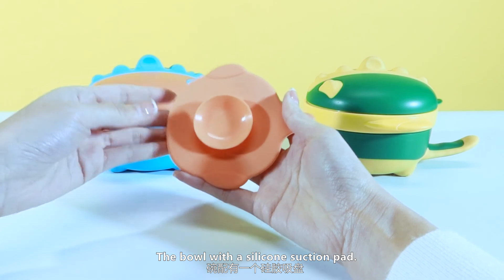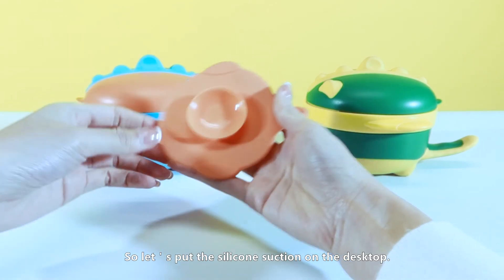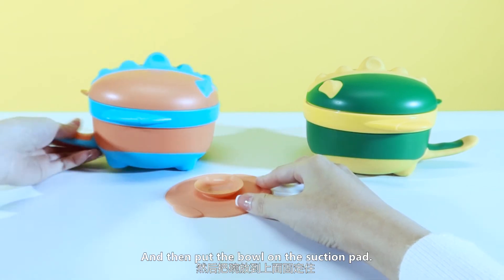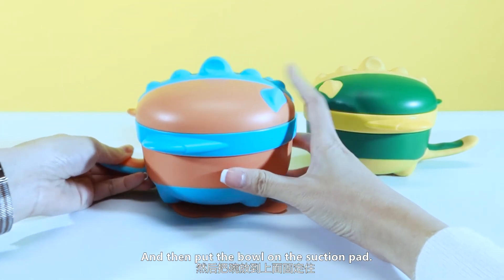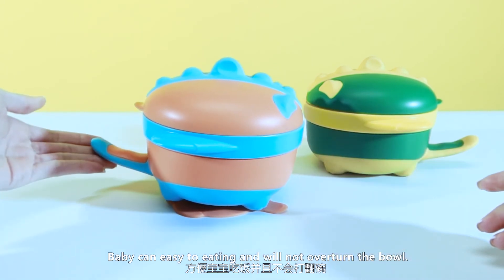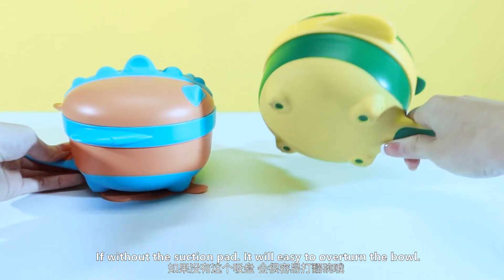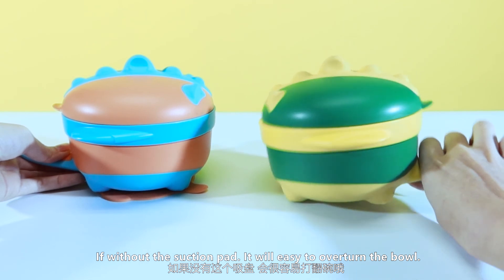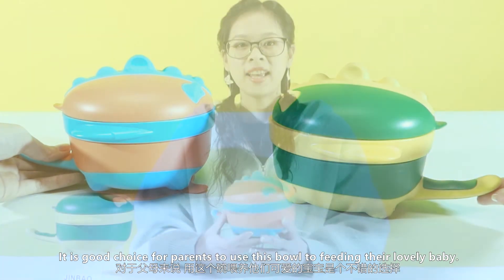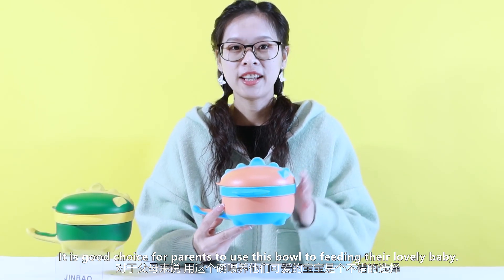The ball comes with a silicone suction pad, which can keep the ball fixed on the table. Let's put the suction pad on the desktop, and then put the ball on the suction pad. Baby can eat easily and will not overturn the ball. But if without the suction pad, the ball will easily overturn. It is a good choice for parents to use this ball to feed their lovely baby.